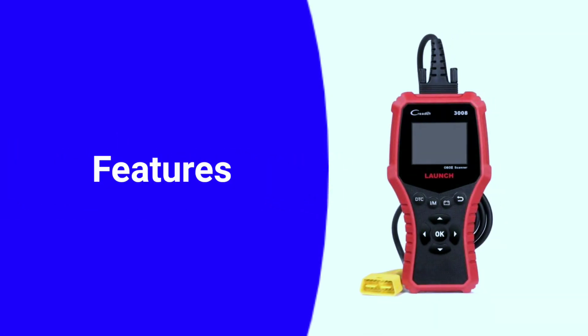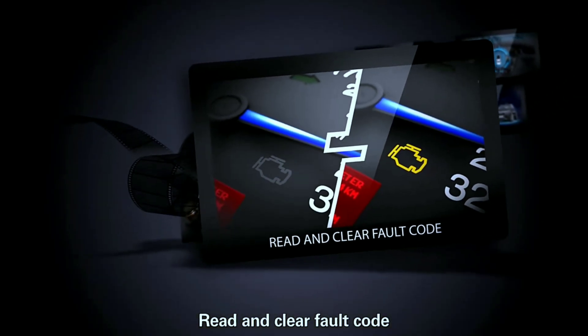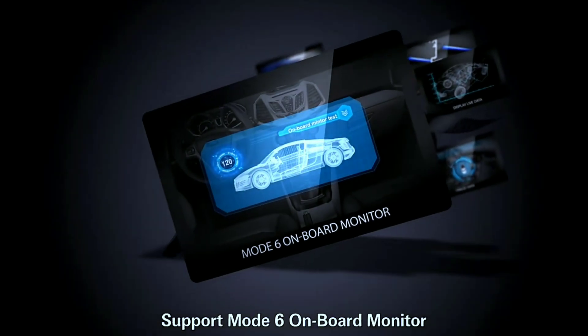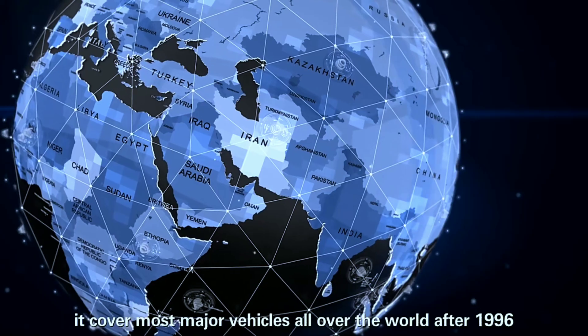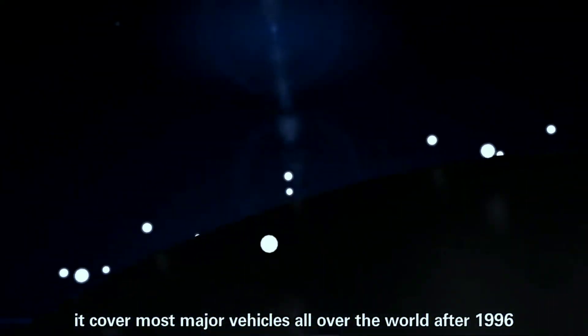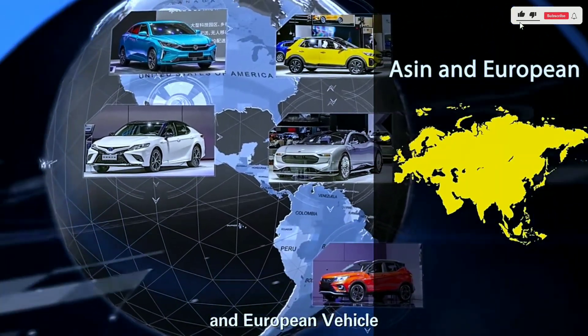The large, easy-to-read display screen ensures you can quickly and effortlessly navigate through the scanner's features. It provides real-time data in a clear and concise manner, making it user-friendly for both professionals and DIY enthusiasts. With its universal OBD2 connector, the Creader 3008 is compatible with most vehicles manufactured after 1996 — whether you drive a sedan, SUV, or a powerful truck, this scanner has you covered.